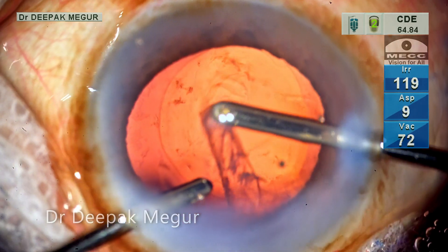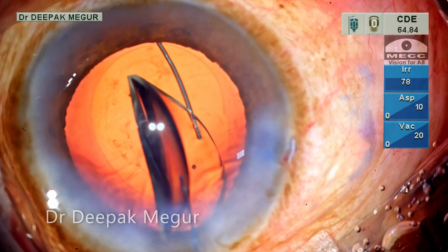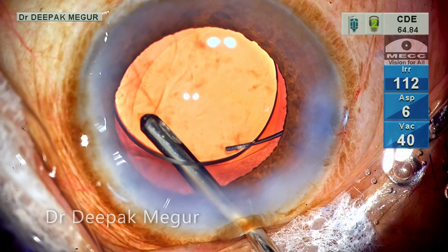The little bit of cortex remaining is aspirated and the intraocular lens is placed into the bag. The OVD in front and behind the lens is removed.